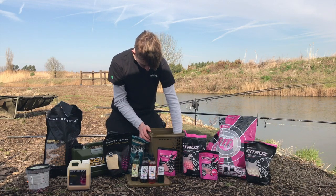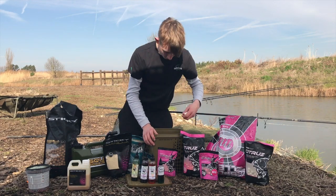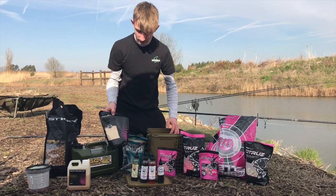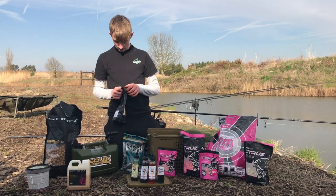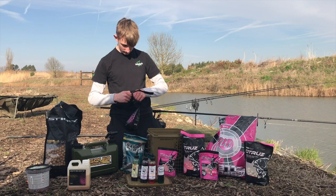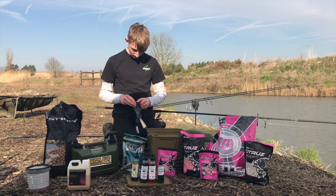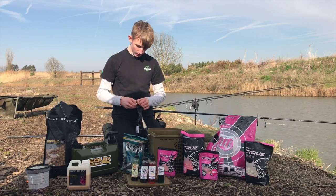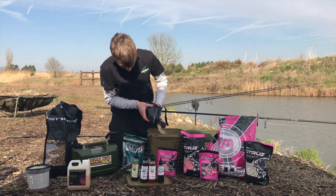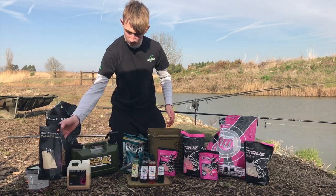Just stir that up a bit. There's a fruity element because it is still winter, even though it's warm — a few whites and all. Mix that back up, then I'm going to get this manila stick mix, open it up and pour some of that in. What this does is it covers the liquid and sticks to the bait, so it's like a light citrus culture really — it just breaks down in the water. Put a fair bit of that in.